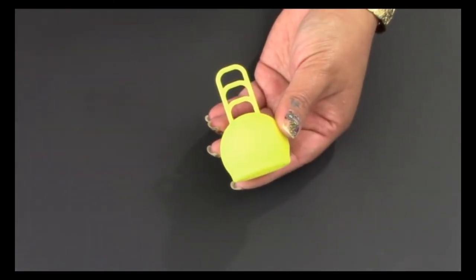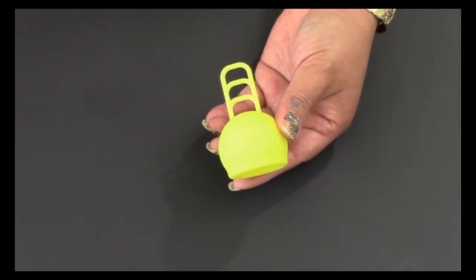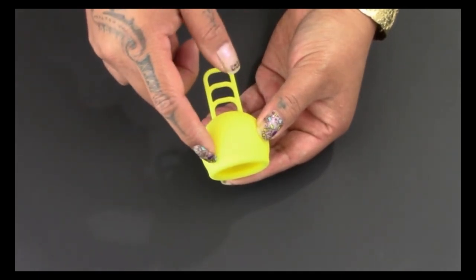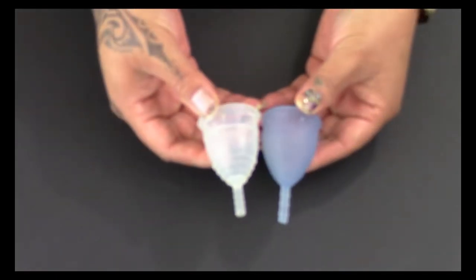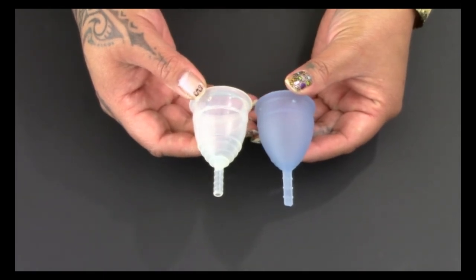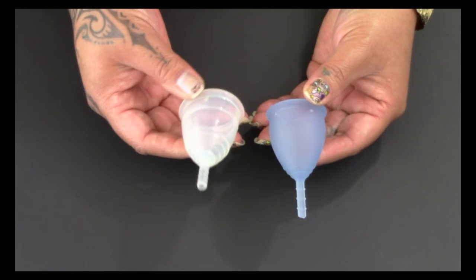You can also check out the Marula Cup, which is new to the market. It is a very short cup but holds 38 milliliters. It's a pretty firm cup and has no air holes, which makes it create a pretty strong seal. You might also be able to use a V-shaped cup that's more firm and in the small size, like the Lunette Cup or the Yukki Classic.